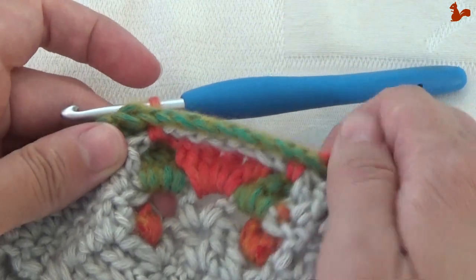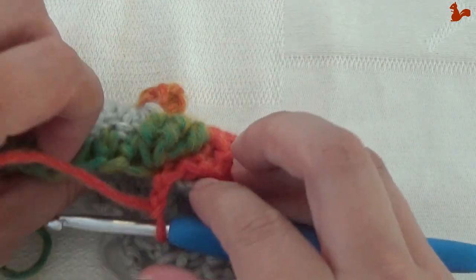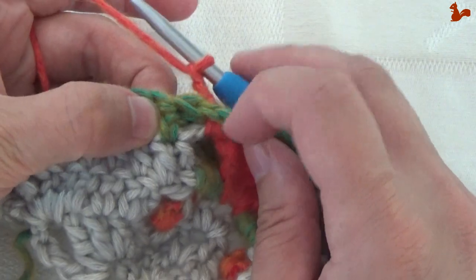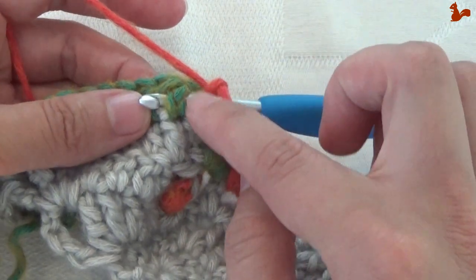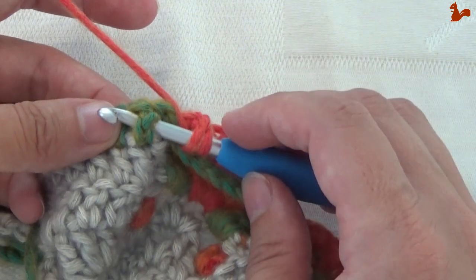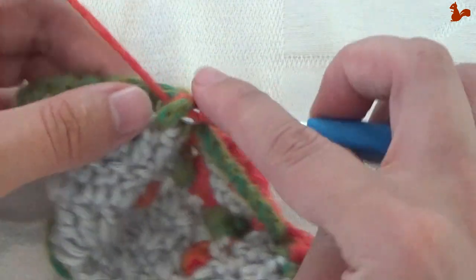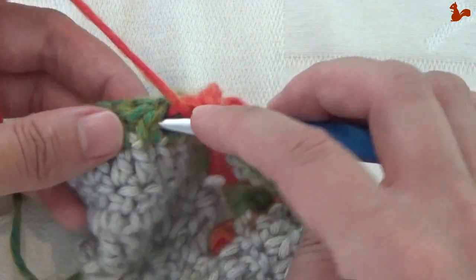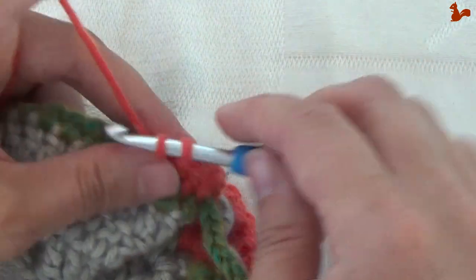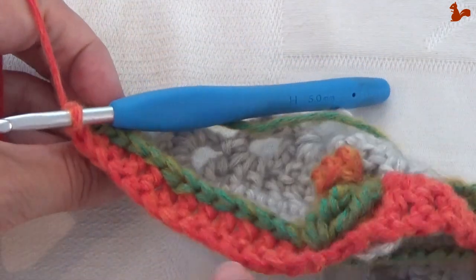Your chain 10 here is completely unworked — you haven't done anything in there. Do a chain 2, skip the bobble group, go to the next stitch — the first half treble — and work a front post treble around that. Work 13 front post trebles, giving a nice edge on the other side.